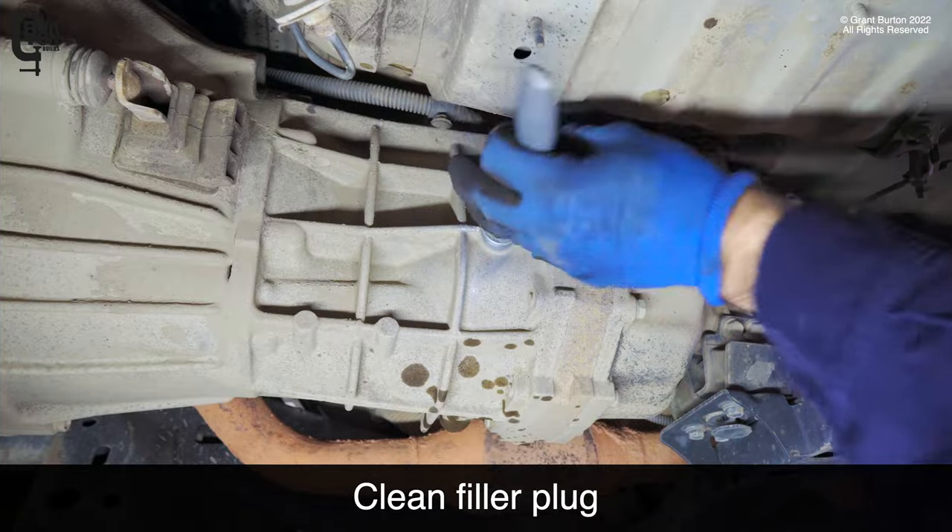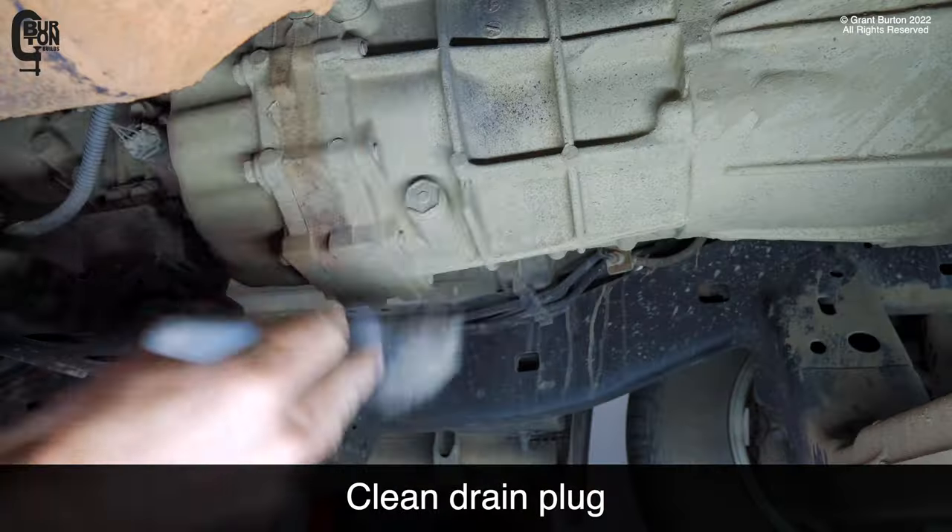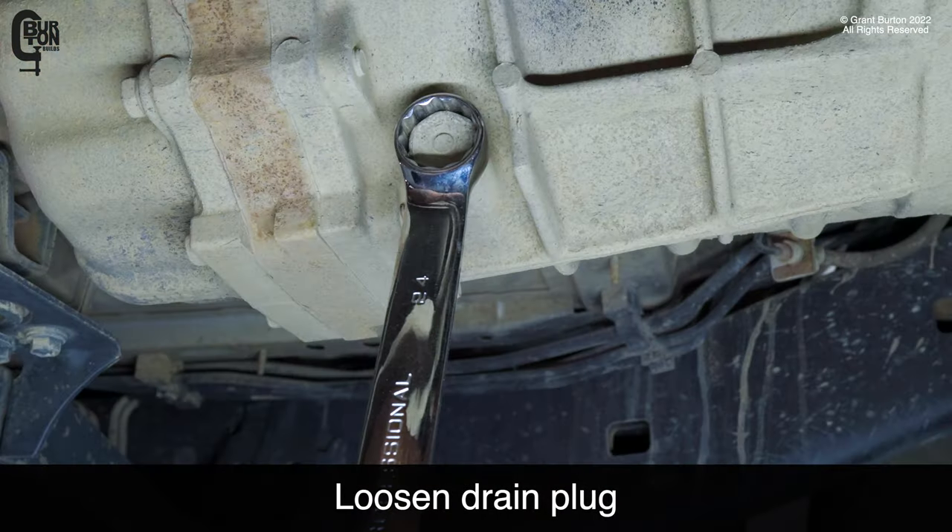Find out how to change your transmission oil in two minutes. First, clean the filler plug and then loosen it. Next, clean the drain plug and then loosen the drain plug.